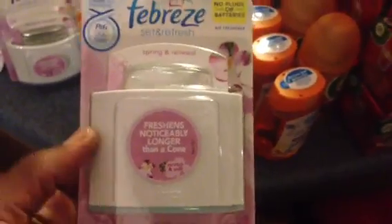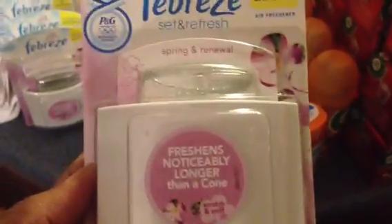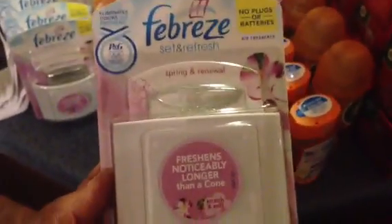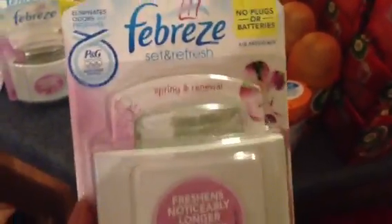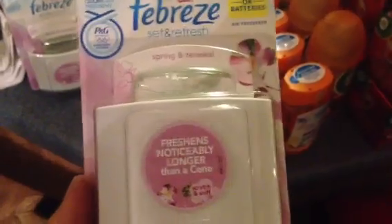The Febreze Set and Refresh in Spring and Renewal is 92 cents. In some stores it's tagged with a clearance sign, in others it's not tagged at all but still rings up 92 cents. At some stores it didn't look like it rang up 92 cents but the receipt showed it did. There's a dollar off of any one Febreze product coupon, making these totally free.